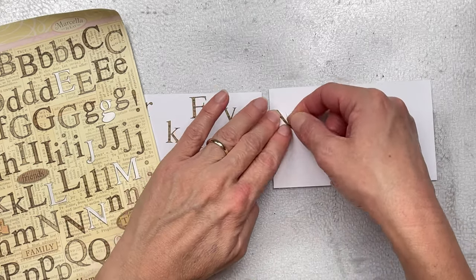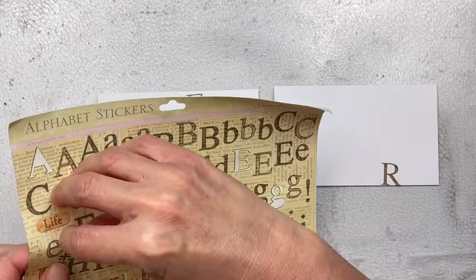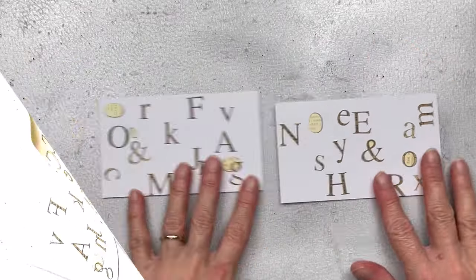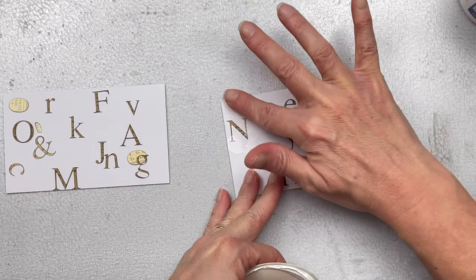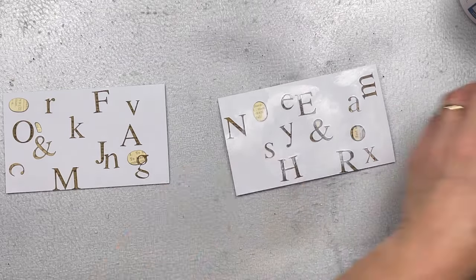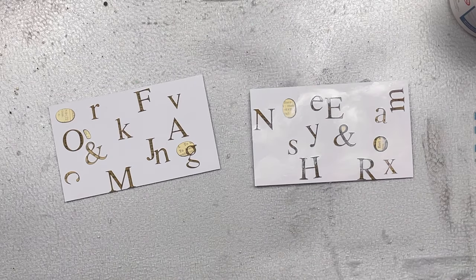You really could use any stickers for these. These are letter ones — difficult to see in the video, but they actually have a text print on them. They're quite vintagey and I have two sheets, so I thought let me get stuck in and use them in some kind of project. I'm going to do each card slightly different. For this one I'm adding gesso over the letters and on some of the background to blend that in and create a surface for the ink I'll add later. For the second card, I'm going to add the gesso after — just really testing to see which way works best.